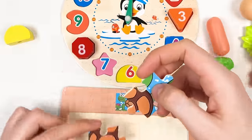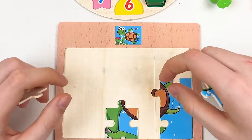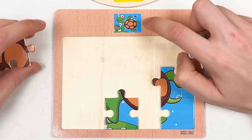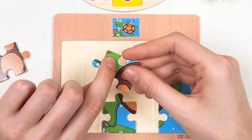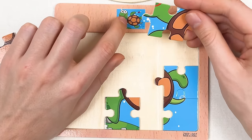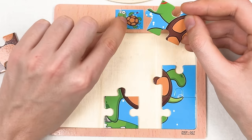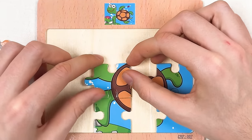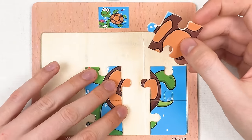We have parts of the turtle. When we try to complete a puzzle, we should look at the small image. Here we can see a small part of the mouth, and here is the neck of the turtle. Let's try to place it like this — great!